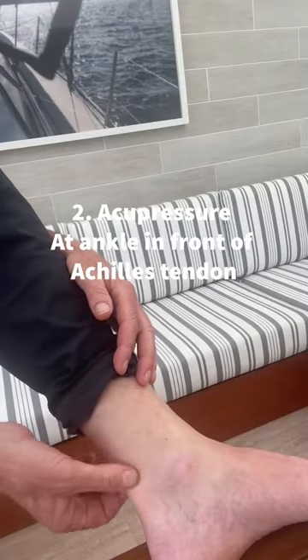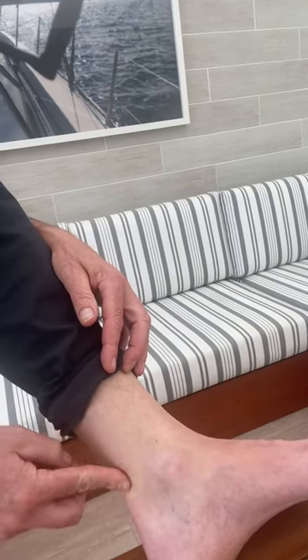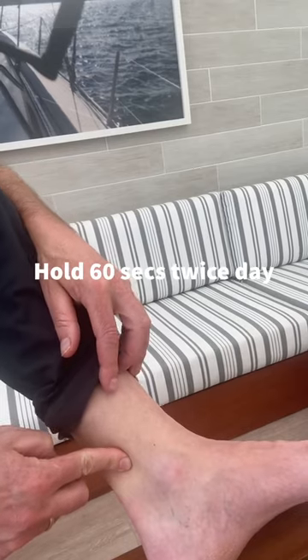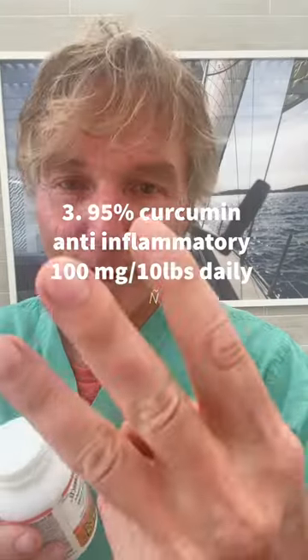Number two: acupressure. There are two acupressure points found on either side of your dog's Achilles tendon, in that fleshy tissue in between the Achilles tendon and the tibia bone. Hold your thumb and forefinger together on those points and hold for 30 seconds. You can do that twice daily for seven days and assess whether it's helping your dog.